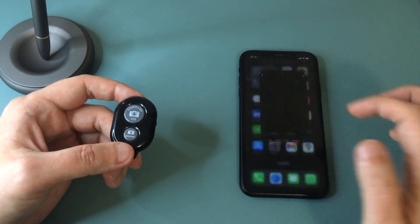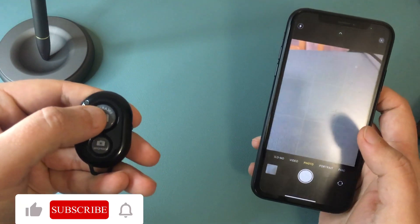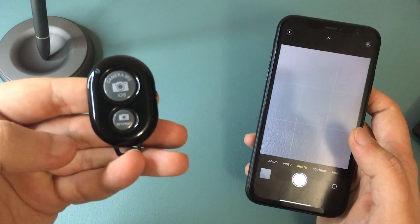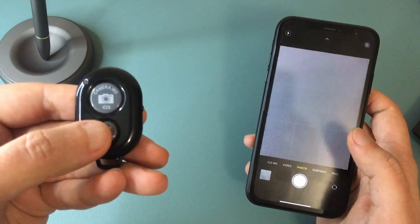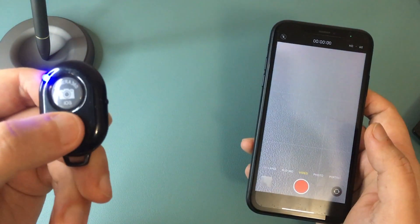Once you've done that, head over to your Camera app. If you press the button where it says iOS, your iPhone will start taking pictures. I'm not sure if there's any difference between the buttons, as it seems to work with the one that says Android as well. What's really great about this shutter remote control is that you can use it on videos too.